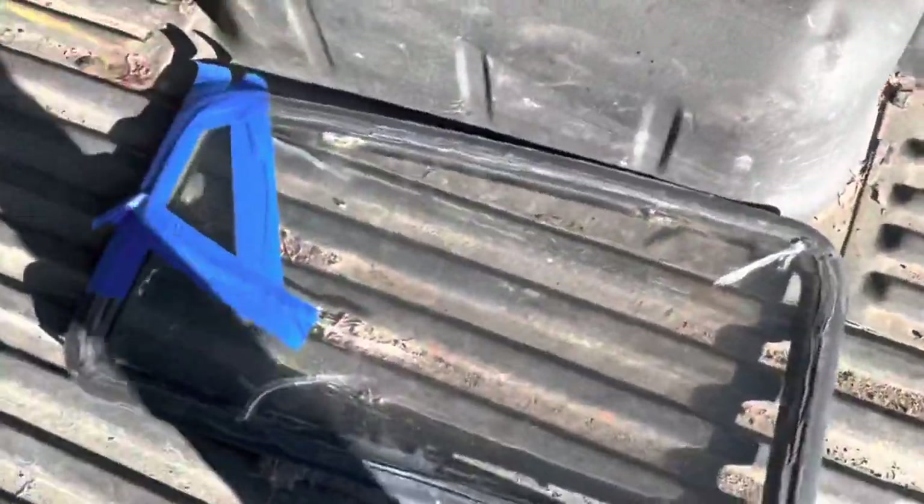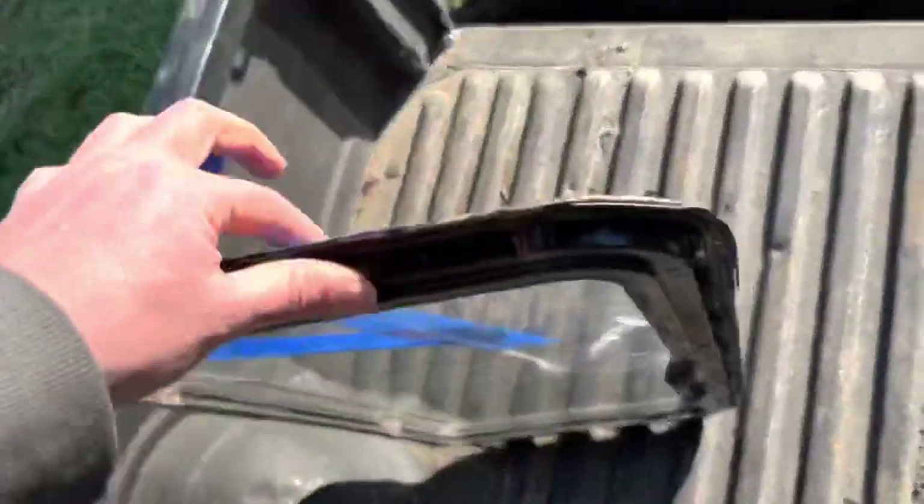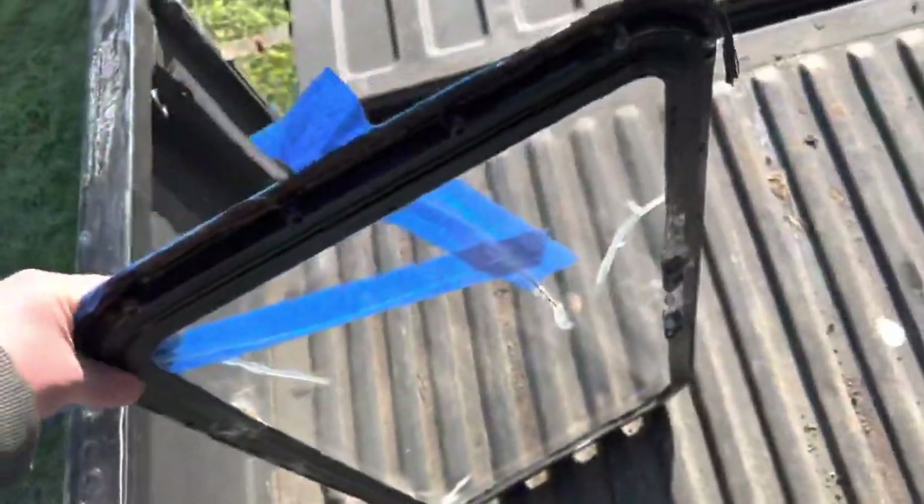So this truck came with what looks like an aftermarket sunroof. This is what was in the truck before — check it out guys.